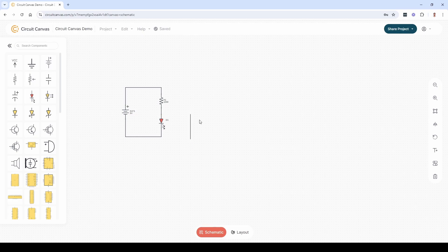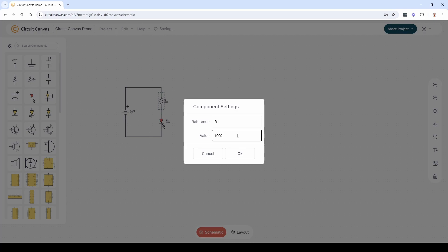To finish a wire outside a pin, double-click. To change the values of a component, double-click the component.